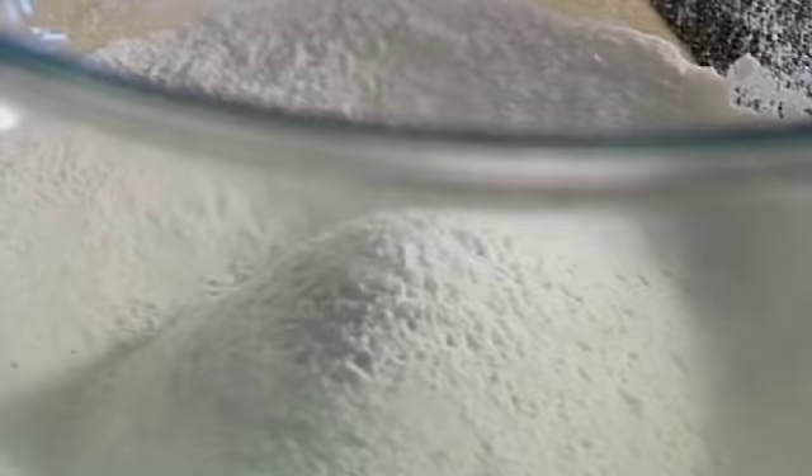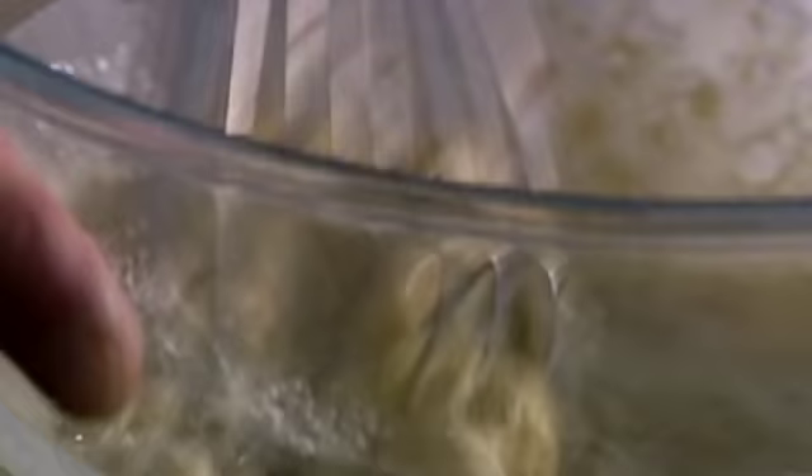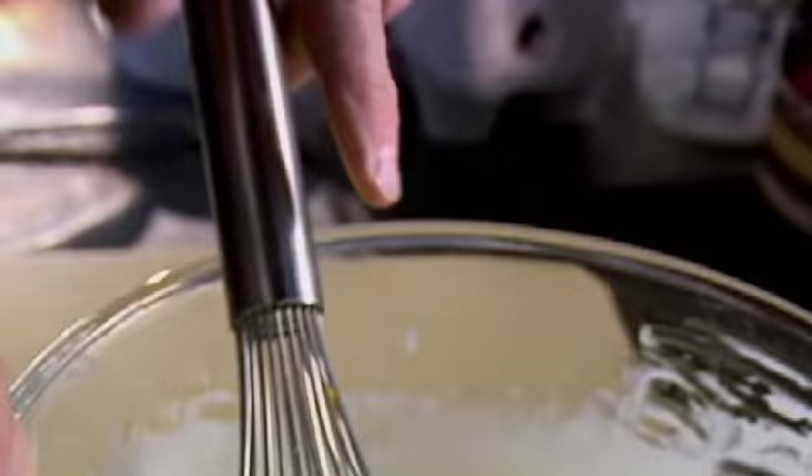125 grams of flour, salt, two eggs — beat, make a well in the flour, combine. Slowly add 300 ml of milk, add melted butter, whisk, orange zest. Set aside to rest.